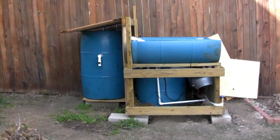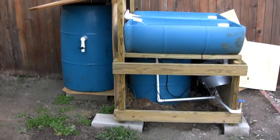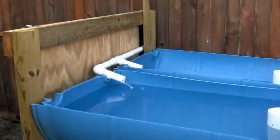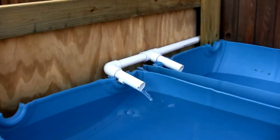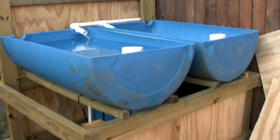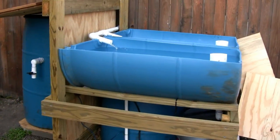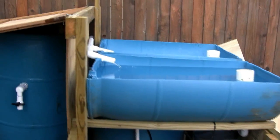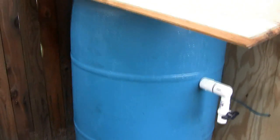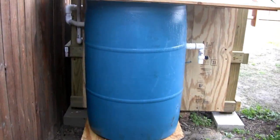Hi, this is Brian, and this is the initial setup of my outdoor aquaponics system. I've been working on this for about a month and a half, been thinking about it longer than that, and finally got it together and running. I still need to cycle it and then obviously put in grow medium, plants, and fish, but in terms of the plumbing, electricity, and the system itself, it's all running now.